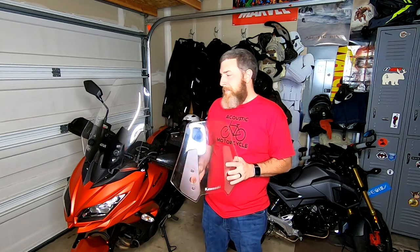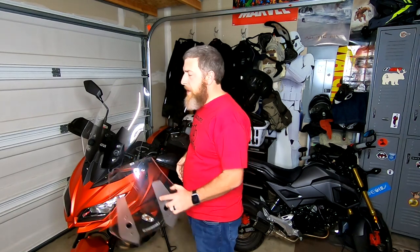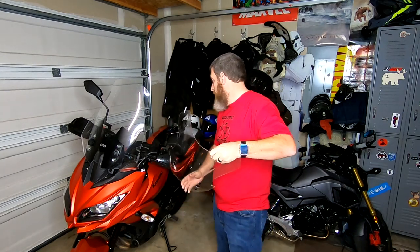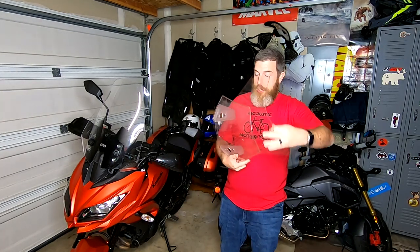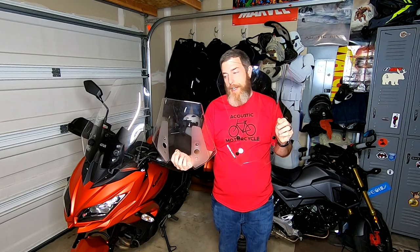Originally I replaced the stock windscreen, which is very small, with the much larger GV D4114ST. That screen has been good for me, but when MotorMachines.com reached out and asked if I would be interested in doing a review video on some Air Max products, I jumped at the chance to test out another potential solution to the buffeting issue on the Versus 650. This is the Air Max Touring screen — as you can see, it's very tall, much taller than the stock screen. So if you have any freeway riding, this thing will be much more comfortable at those high speeds.